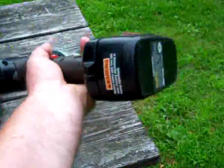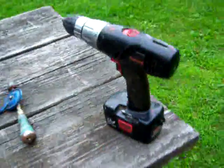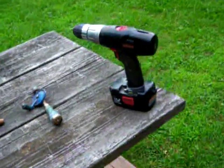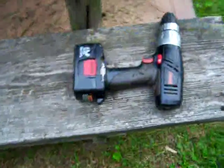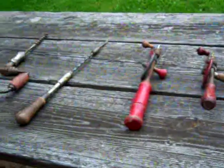Beautiful battery power drill. What the heck did we ever do before we had those things? Well, we all had the corded drills, of course — still have quite a few of them I use. But long before that, there were these.